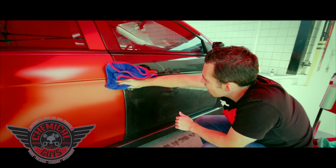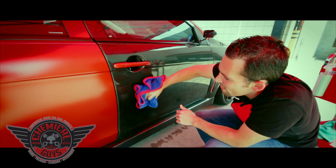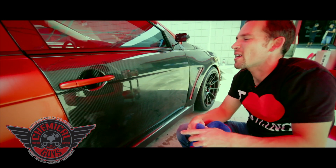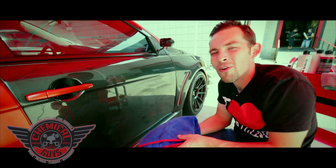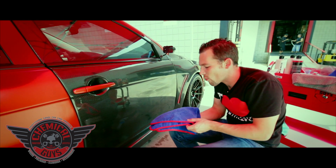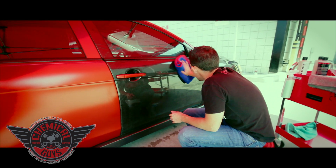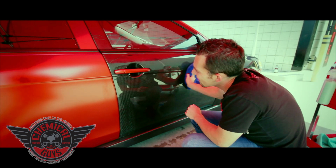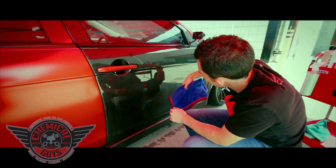Clay works on windows, paint, carbon fiber, fiberglass, gel coat, wheels, metalwork, exhaust — it works on everything. I've clay barred my cell phone and my computer screen. It's a great way to clean all different types of surfaces. You can also clay your television screen if you're looking to clean it up a little bit. Chemical Guys products work on a variety of materials.